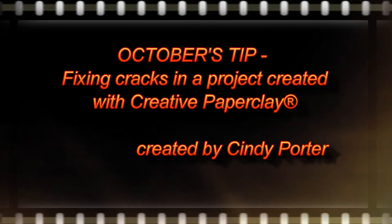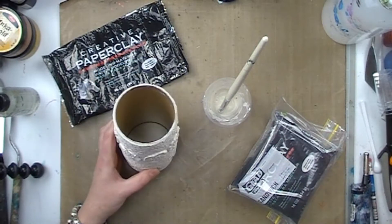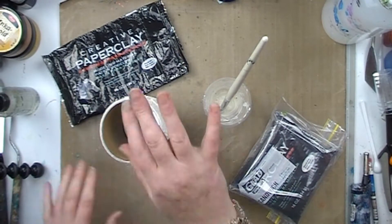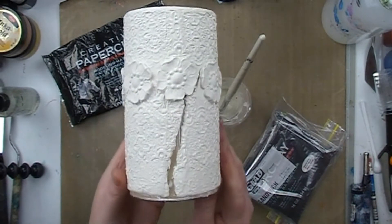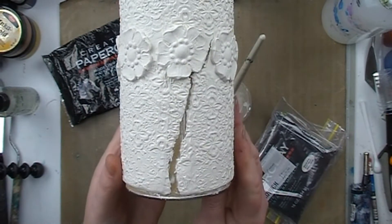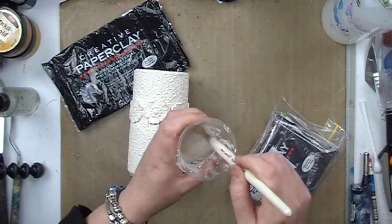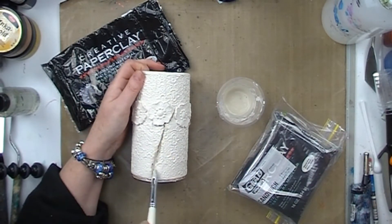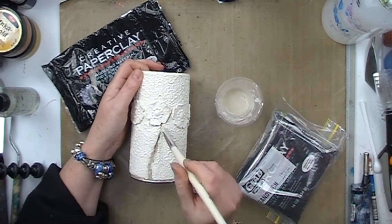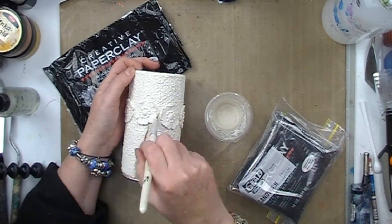Hi everyone, it's Cindy Porter here with a quick tip on how to fix cracks in your creative paper clay projects. As you can see, this piece cracked quite badly when I was creating it. Once it was drying, I believe that may have been to do with the fact that it was a cardboard piece — I think it drew the moisture out of the clay too quickly, but I'm going to experiment with that later to find out for sure.